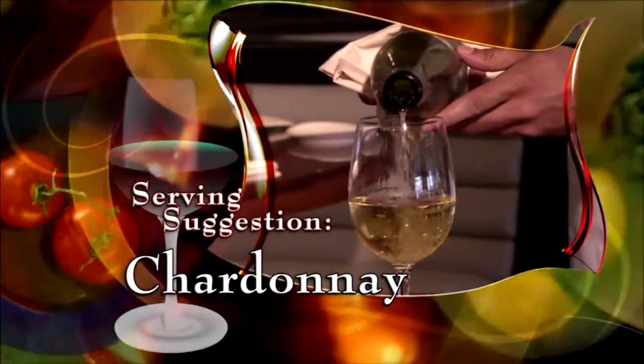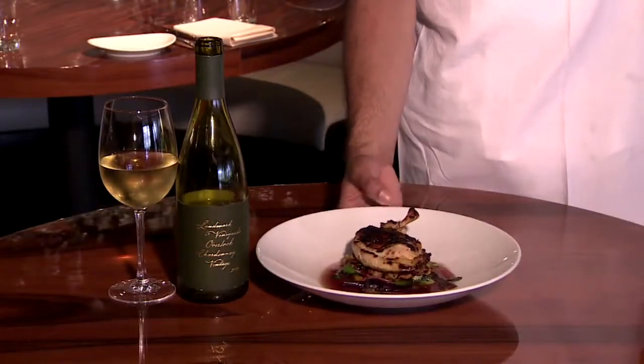With our chicken, we recommend a nice Cripps Chardonnay. Welcome to STK Miami at One Hotel South Beach. Here's our half-grilled chicken — enjoy.